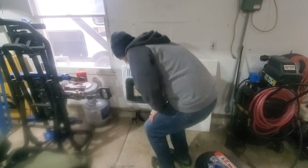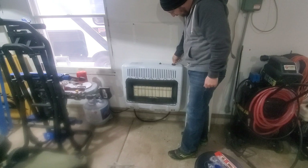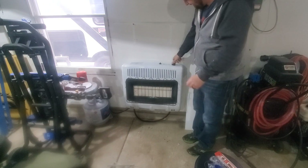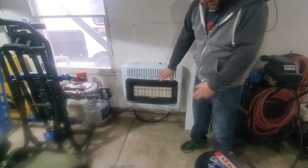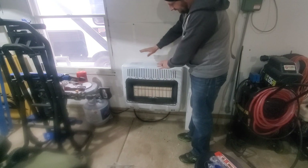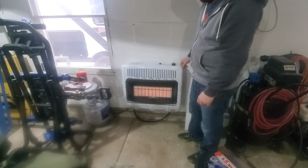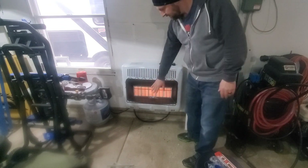We're just using a standard 20-pound gas grill exchange type tank for this. Let's see if the pilot works. Should get some light — there it is! Turn it all the way up and see what happens here. Oh wow, I already feel the heat, just like right now with the heat. Most of it is up here, which is what I kind of thought. That was what I was worried about with that shelf up there. Maybe if I move the shelf up slightly higher and then get a fan on it — you can buy fan kits for these, but I already have a little fan I can just use. Wow, that feels so good.